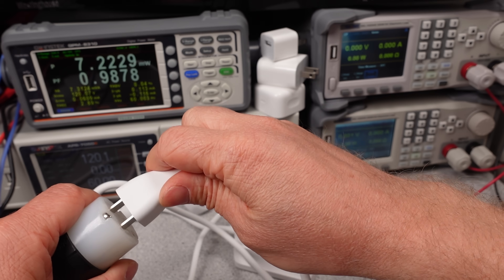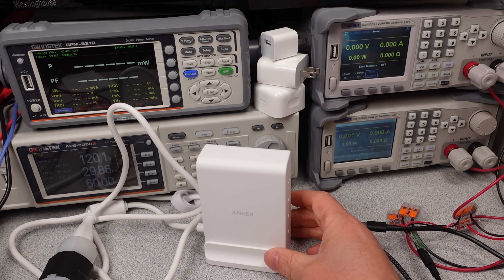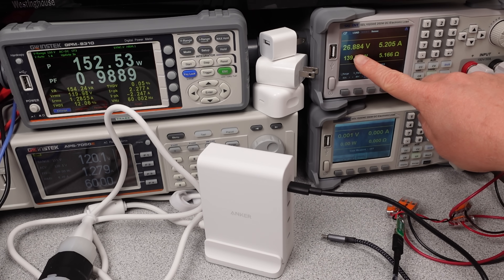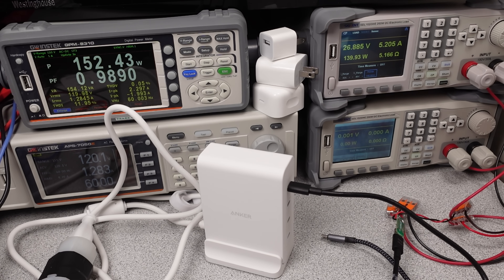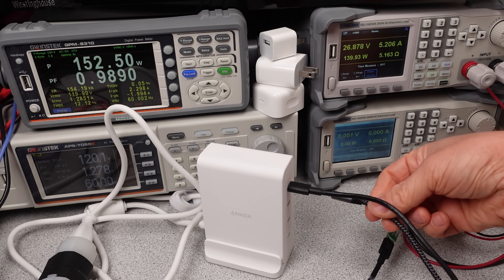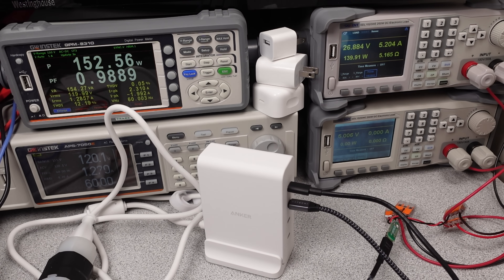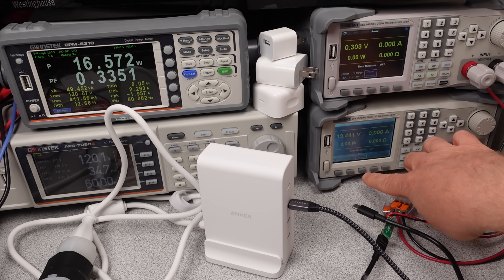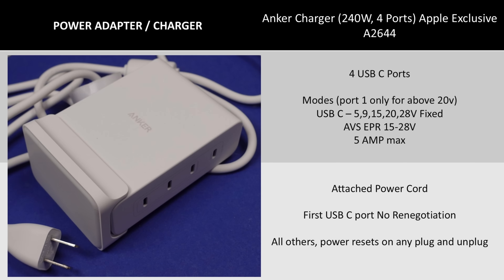Moving on to the 240W USB power adapter — the USB modes on this charger are basically the same as the 150W brick. This one just has one extra feature: with the extra watts, the first USB-C port is always on. This is basically two power adapters in one — a 140W USB-C adapter and a 100W 3-port USB adapter. The 100W adapter will renegotiate on plug and unplug events, and like the other adapter it is very fast. It does not share power evenly though. The modes of operation are sparse, but that's expected for the Apple exclusive — it just needs PD.